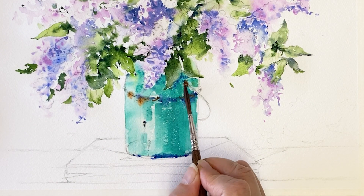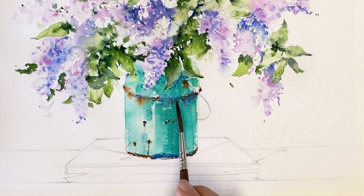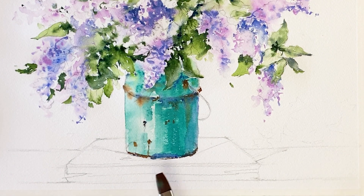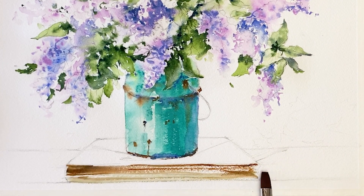I'm going to grab a bit of burnt sienna and put it in the rusty part of the base. Next, the small wooden box — this is burnt sienna.